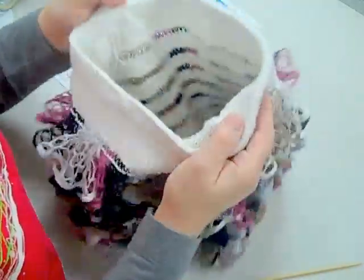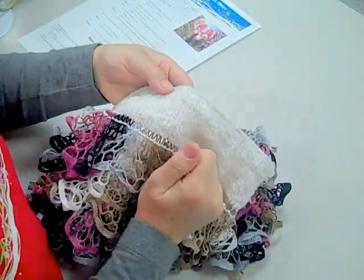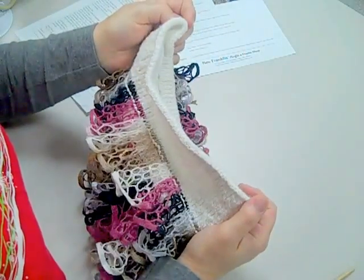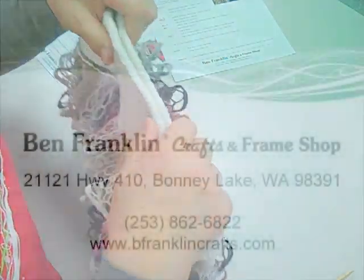So once again, your ruffles will be on the inside when you're working it, until we come to the top part where we turn it and complete the skirt. Keep those questions coming — we love to hear from you. This is Millie from Ben Franklin Bonnie Lake. Give us a call, write to us, or come on in. Bye guys — we'd love to see you.